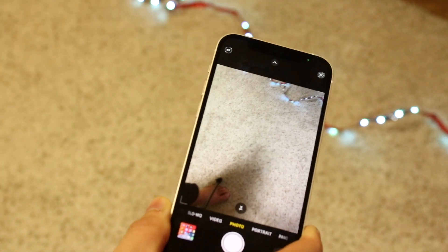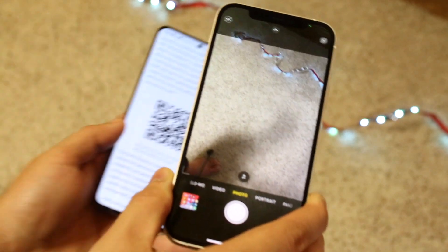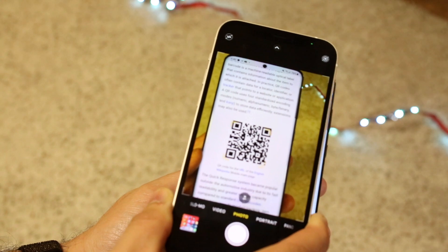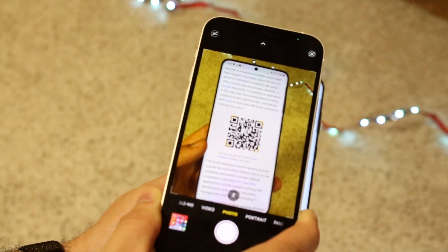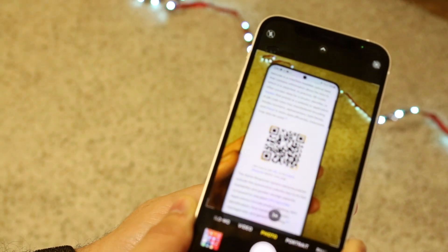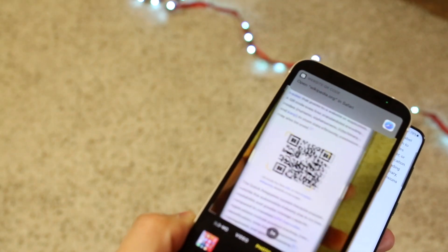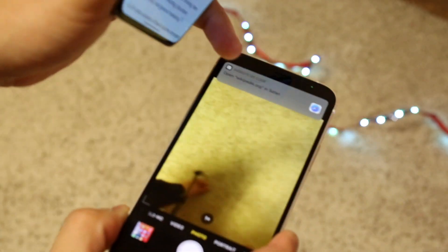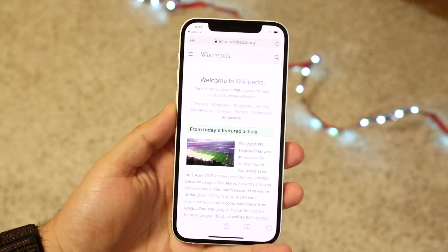I'll go ahead and do it one more time. You can just take your camera, grab that QR code, put it right in front of it, and you will see that we get that little pop-up come up. It may take a couple of tries — sometimes you may have to hop out of the camera app and go back into it. But once you get it, you can click on it and you will see we are on the page.